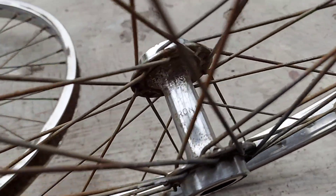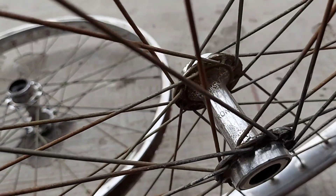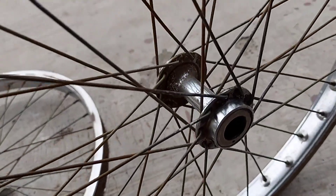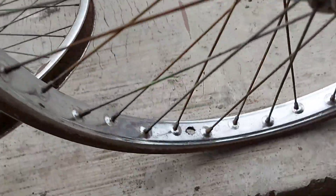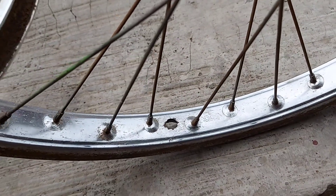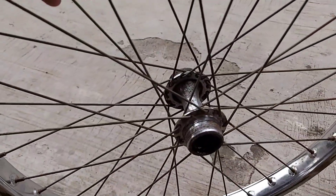Kalau untuk grupnya, di sini ada tulisannya, mereknya Frontrail — F-R-O-N-T-R-A-I-L — itu untuk hubnya. Kalau untuk peleknya ini pelek Araya, dan di sini sudah ada tulisannya: Araya 20 kali 175.